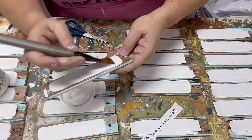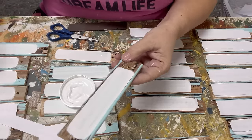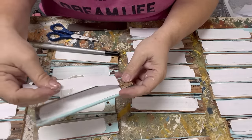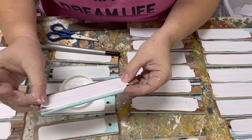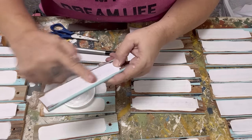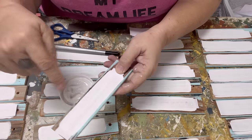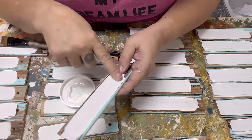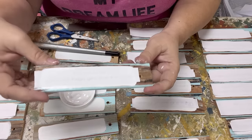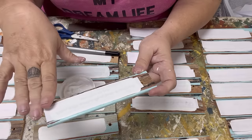Take your decoupage gel, your transfer medium, and put a nice thick layer on. Then take your words and center it over whatever spot you're going to use. Make sure it lays down really tightly without any bubbles. You do not need to put any top coat over it — just let this dry overnight. It recommends six to eight hours. I've tried rushing it with the heat gun and it doesn't work very well, so be patient.